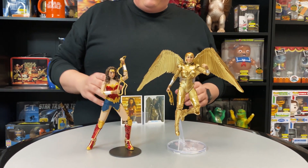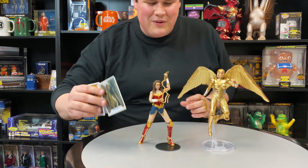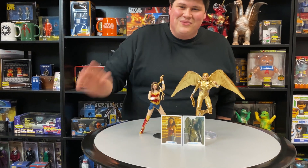Both of these figures are available for pre-order right now, so jump on the website and grab yours. We'll see you next time.